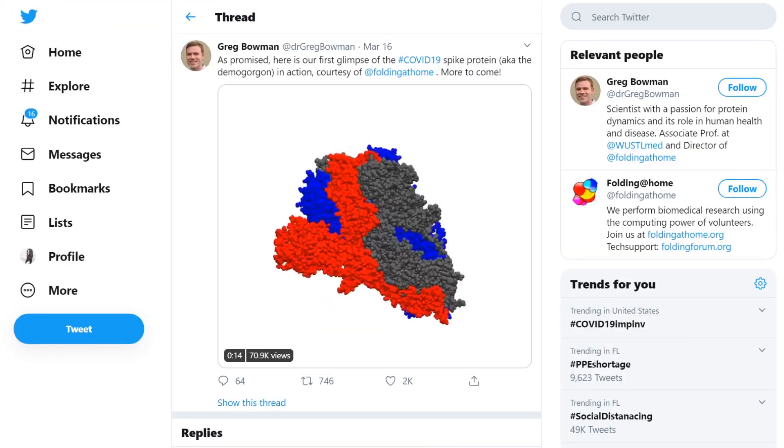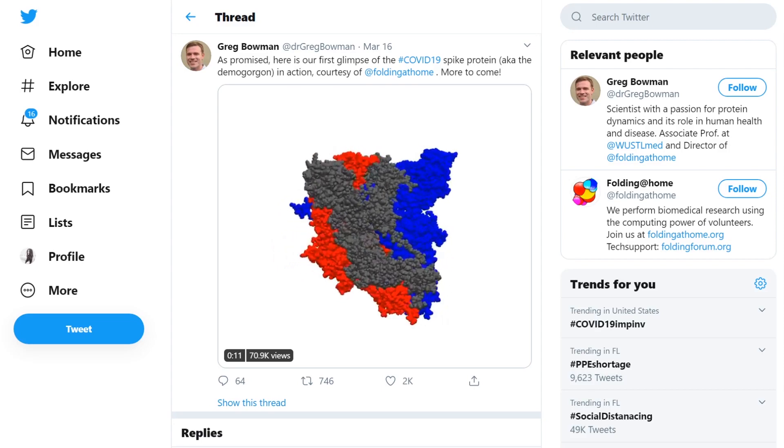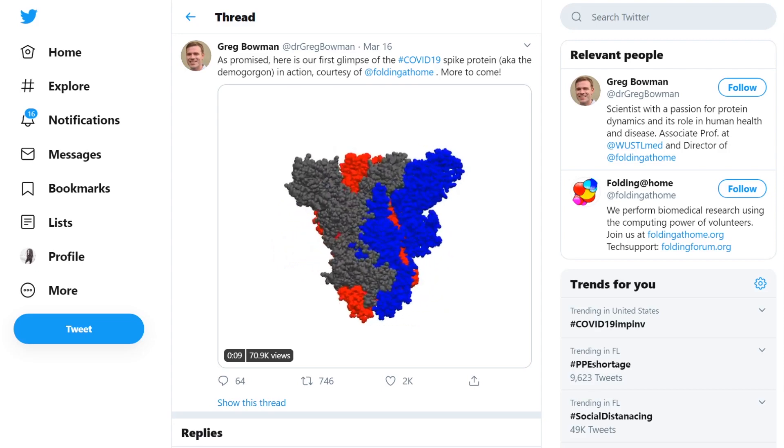Folding@Home was primarily made to help fight neurological diseases such as Alzheimer's and Huntington's, and you can still do that right now. But they've also started the effort to fight coronavirus and understand how protein folding works there. The director of Folding@Home has a visual representation of the protein on his Twitter page. Basically, you use your computer's power to help process data that universities and research organizations need, because they have more data than they have processing power.